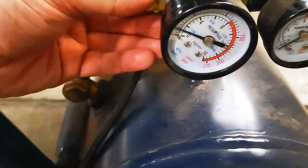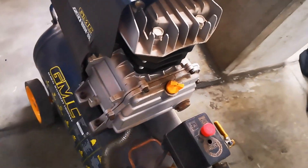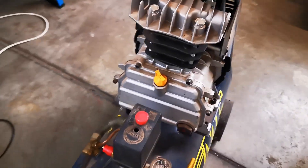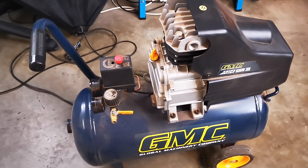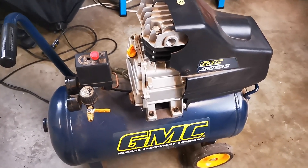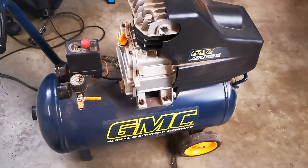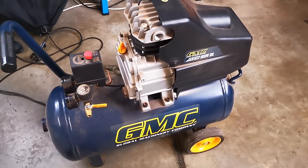I didn't feel anything coming around here — it's all coming out of here, so I'll have to take that off and have a squiz. That's probably fixable. It's not a bad score. It's incredibly loud of course, but it's a 1600 watt compressor so yeah. I'll have to get a manual for it, but it might come in handy. Catch you next time.